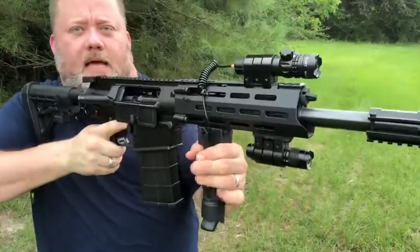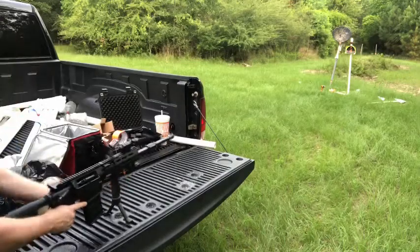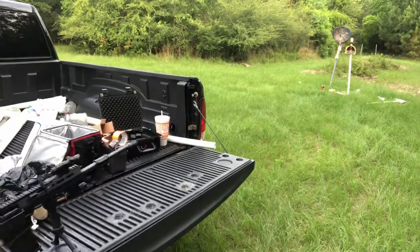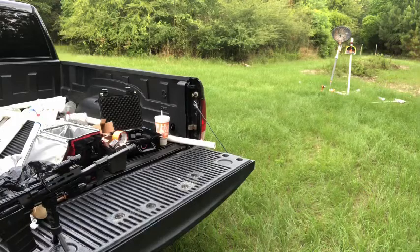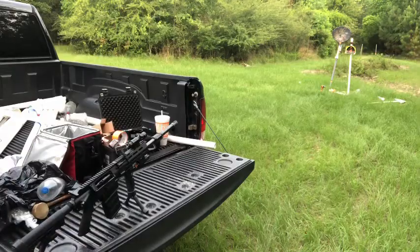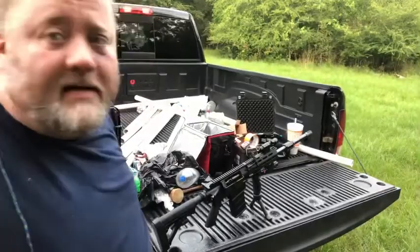Let's see how it looks getting down on it. Let it out — oh look at this, it's nifty y'all! That is nifty. Look at that, I like it. I'm gonna run a round through it and see how sturdy it is.